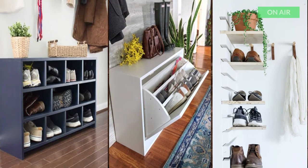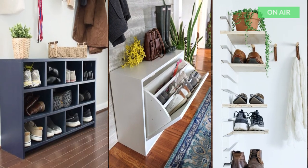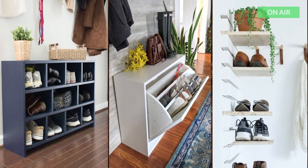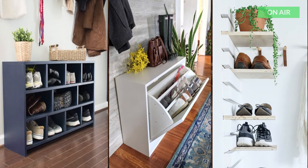5. Entryway Bench with a DIY Shoe Rack. This bench and shoe rack are just brilliant. I love how the shelves are adjustable. This can be done in a closet too.